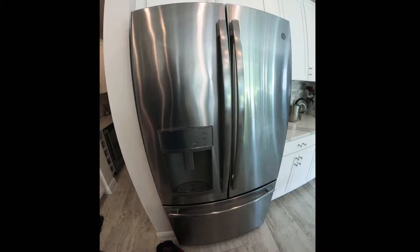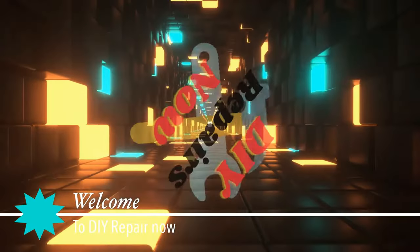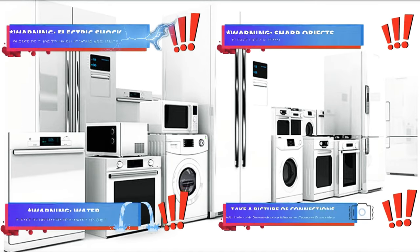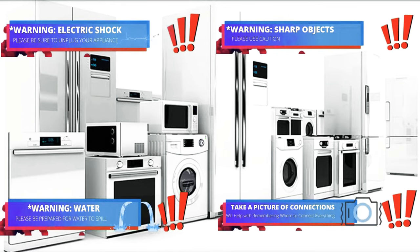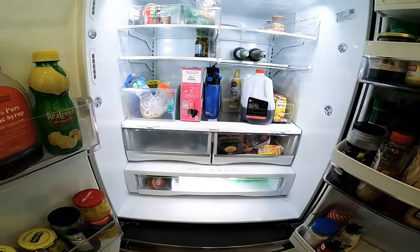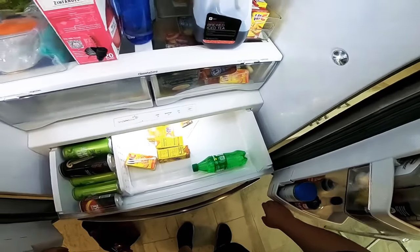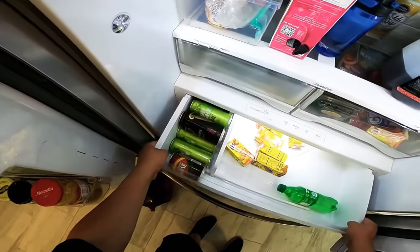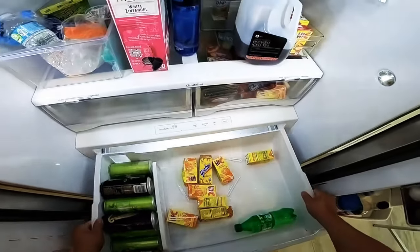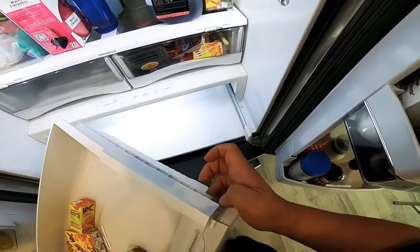Hello guys, today we're going to be working on this GE French door refrigerator. Welcome to DIY Repair. Read all the warnings — during this video you will see icons to help you do this repair safely. The complaint with this refrigerator is that it's not cooling properly on the refrigerator side, so we're going to find out why it's not cooling. We're going to remove this first drawer.